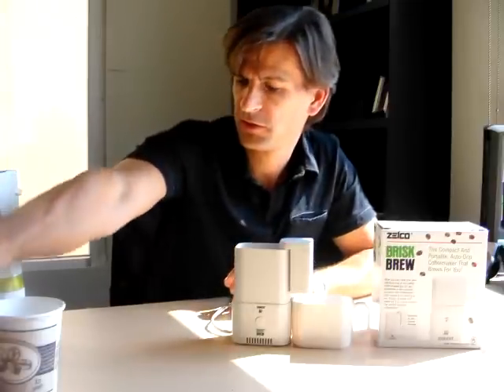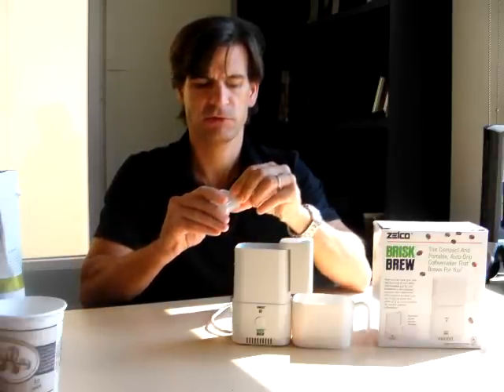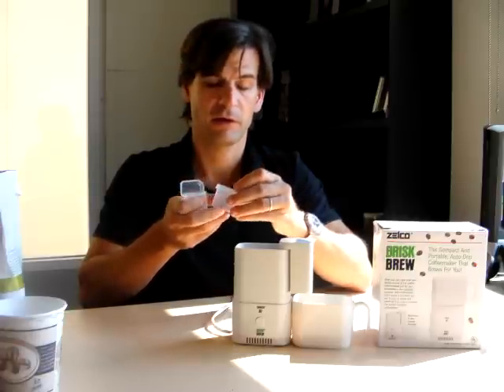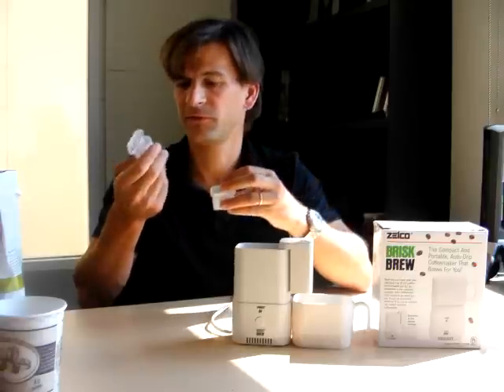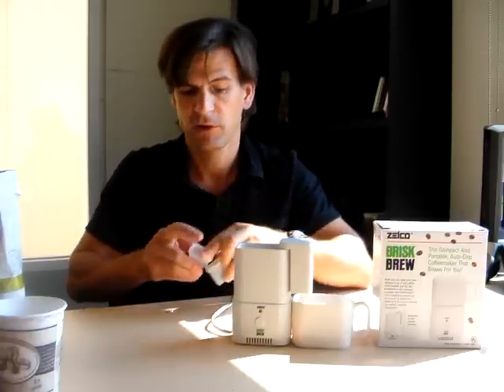Now, while this thing is brewing, I want to show you what it came with. It came with this cool little carrying case, so you can be hip when you pull this thing out of your luggage. You've got everything you need inside here. It came with these two little pieces — I guess you're supposed to put some kind of creamer in here, maybe a little portable creamer, and then you've got coffee. But I personally think I'm going to just put cream in both of them, so I can have double the power. And they fit right inside here when you put it all together.